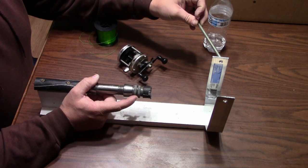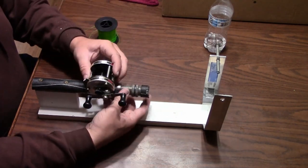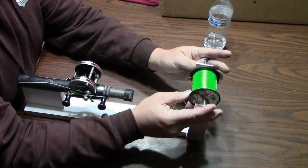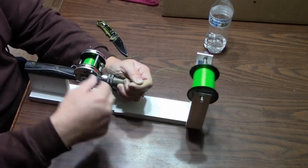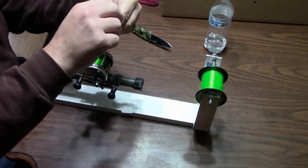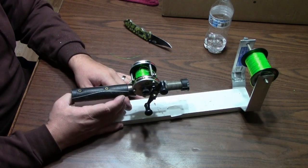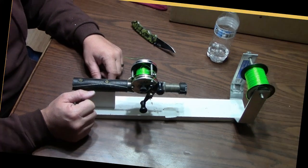Here's our completed spooling station. A little piece of all-thread goes through there. We've got a Garcia reel here — we're going to put a little bit of line on. All we do is tighten that down, take our spool, and set it up. And there we go — we've got a spooled reel. We didn't have to have any helpers and it all went on pretty easily.